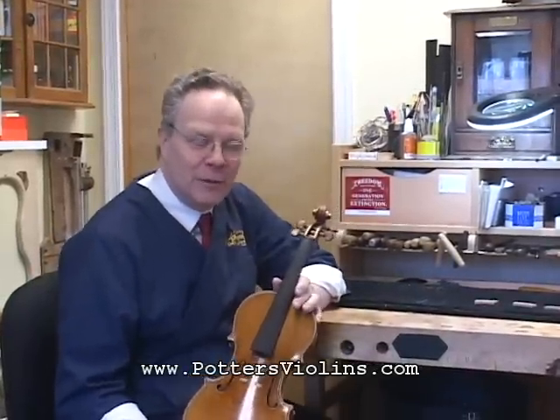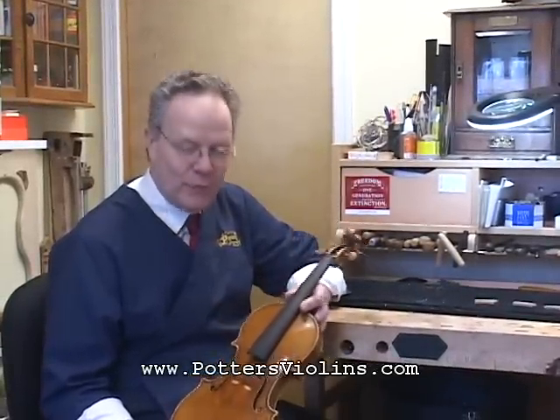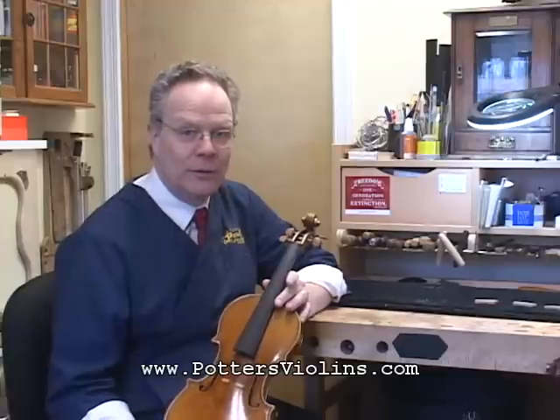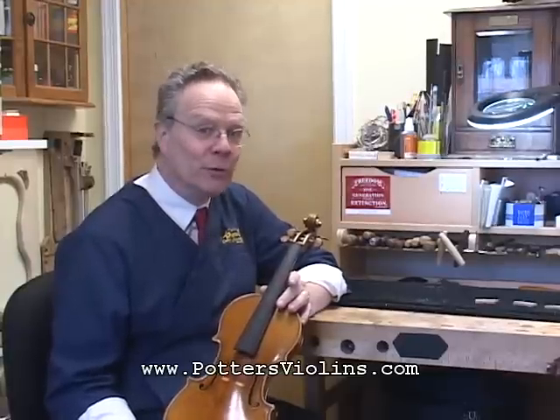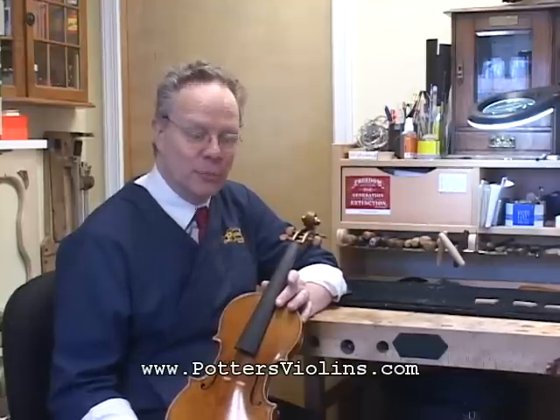Hi, I'm Dalton Potter from the Potter Violin Company, and we're here today to talk about how your violin is set up and how different elements of that setup can affect how the instrument plays, how comfortable you are playing it, and also how it's going to sound so that people in the audience can hear you play.